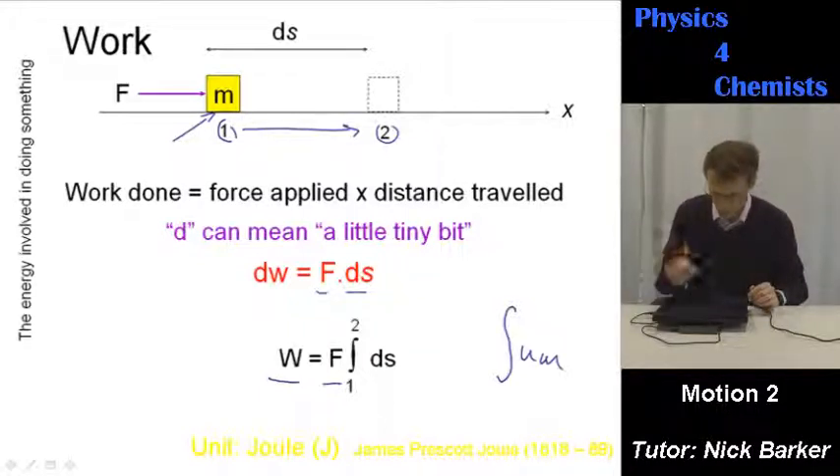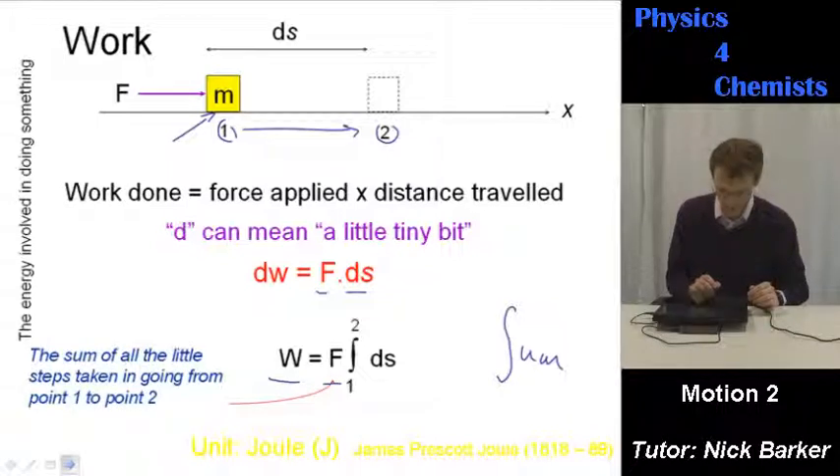So you end up with W equals F, integral sign, two on top, one on the bottom, dS. This is called integration with limits. This is the sum of all the little steps taken in going from point one to point two.